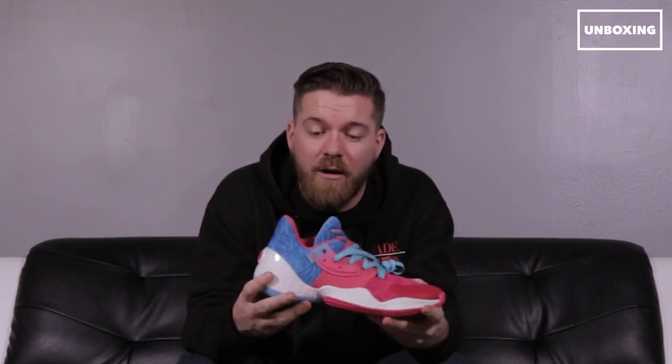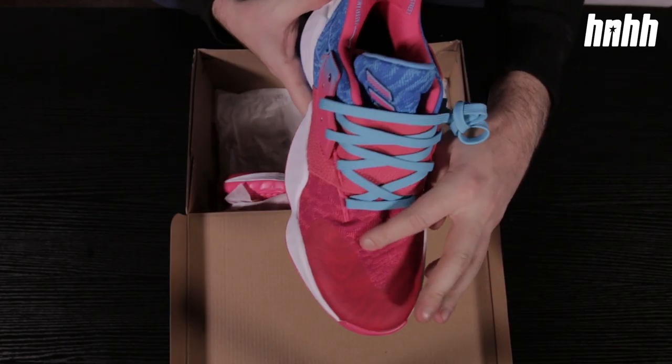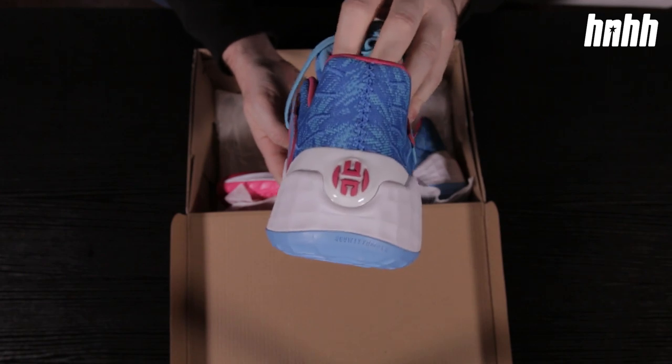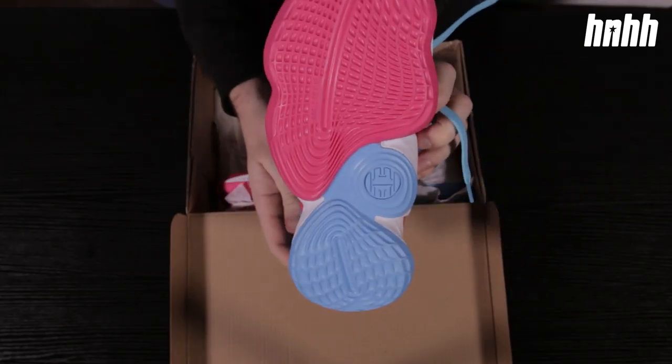You know, if you're ever driving down the freeway out there you might see those vibrant colorways on all those cars — this is what this takes after. Some quick notes: you have a textile upper that blends from pink in the toe to blue around the heel, as well as on the tongue and laces. The outsole follows that same scheme with pink around the toe and blue in the heel.